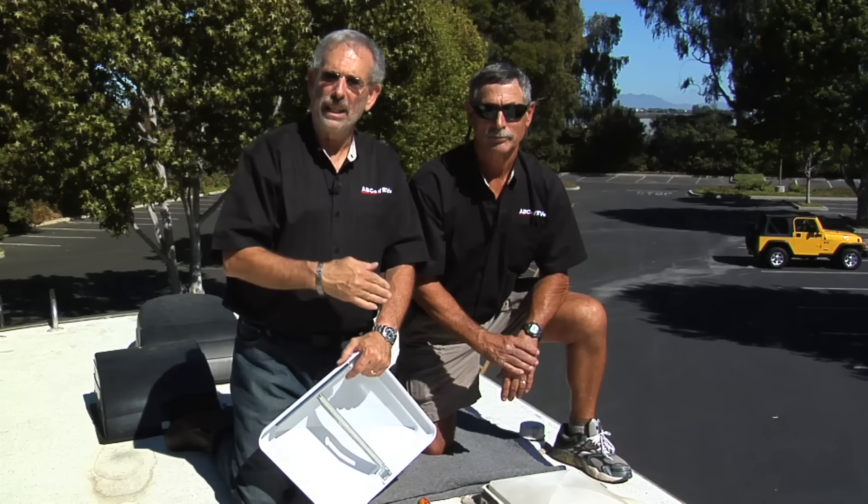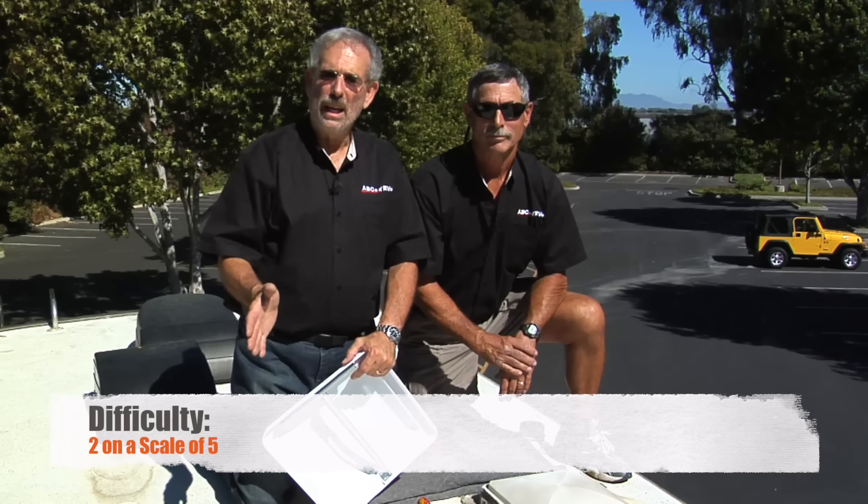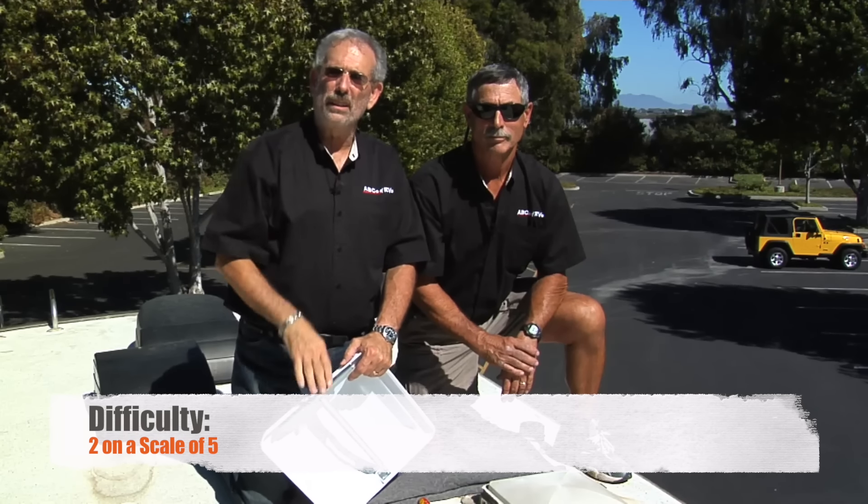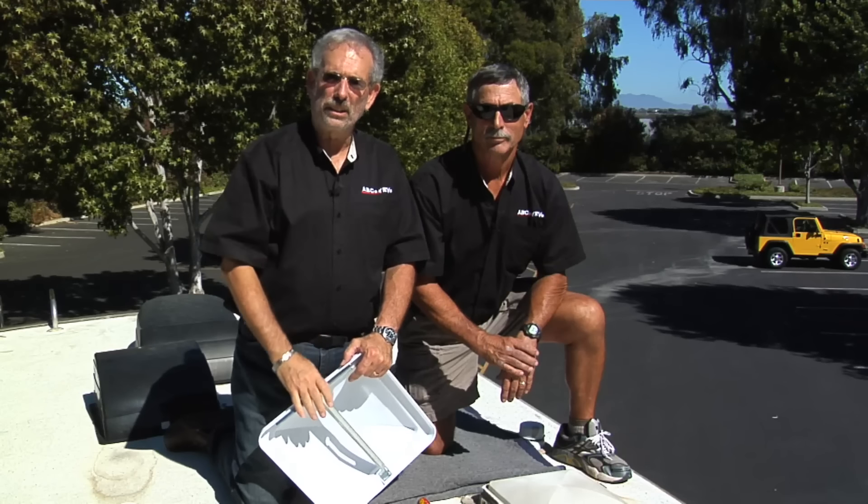I can't imagine an RV without a roof vent because they provide so much useful ventilation. But you've got to get up on the roof once in a while and check out the lids because they don't last forever. And if you don't want to get up on the roof, if you're a little squeamish about that, just take your rig to the dealer and have your dealer take a check.